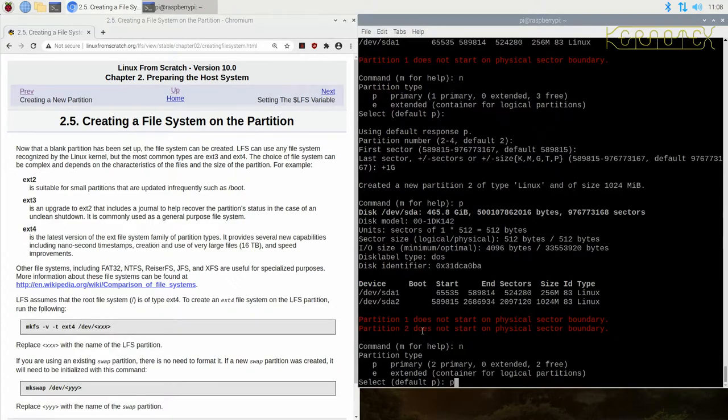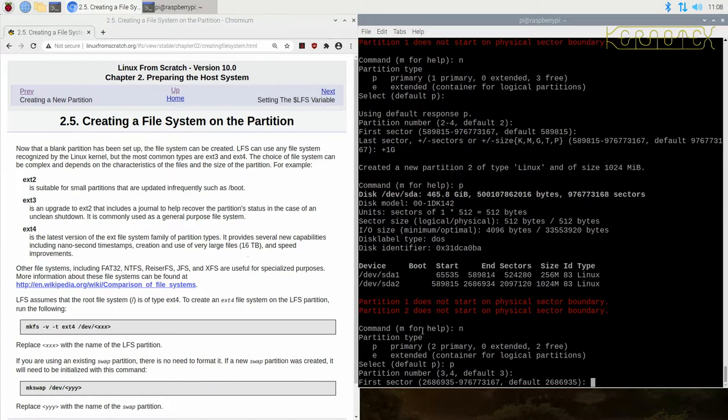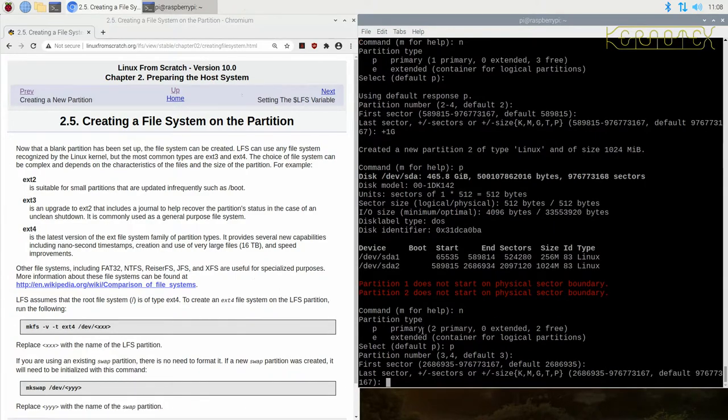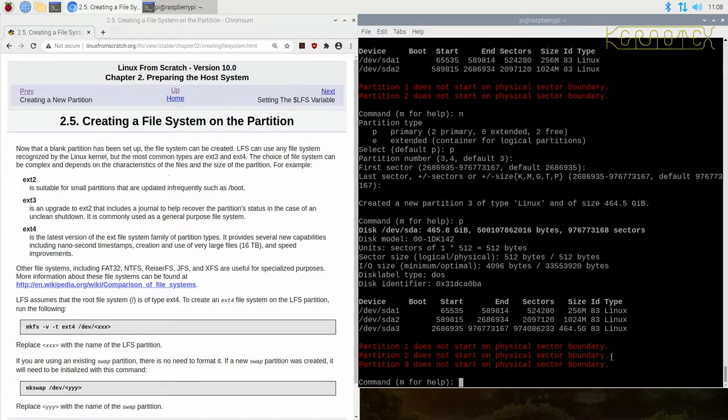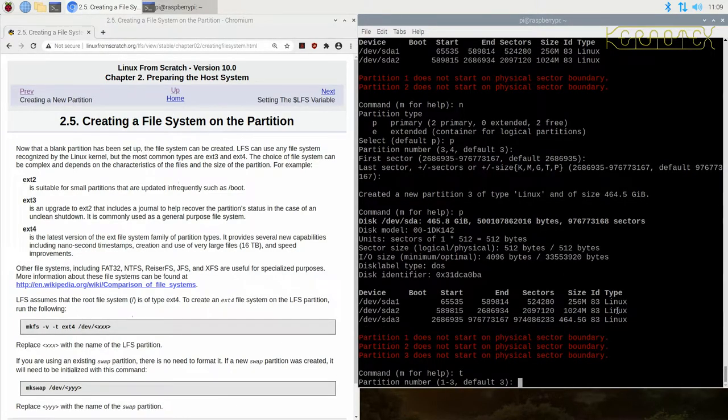It's created partition 2, type Linux, size 1024 MB — same as one gigabyte. Now I need to create the root partition: `n` for new, enter for primary, enter for next available partition (3), enter for first sector, and then I'll use all the remainder of the disk by just pressing enter — giving approximately 460 gigabytes. Now the one problem is the partition type labels all say 'Linux' — we need to change those. Do `t` for type, select partition 1.